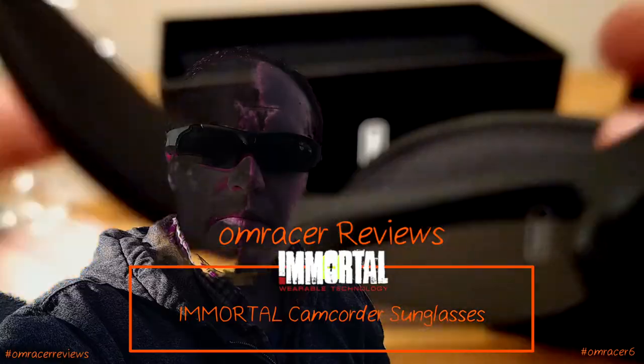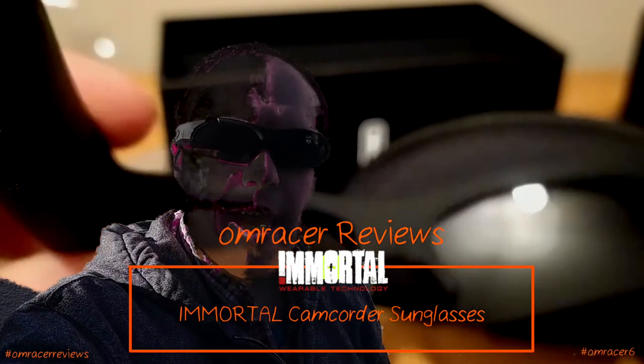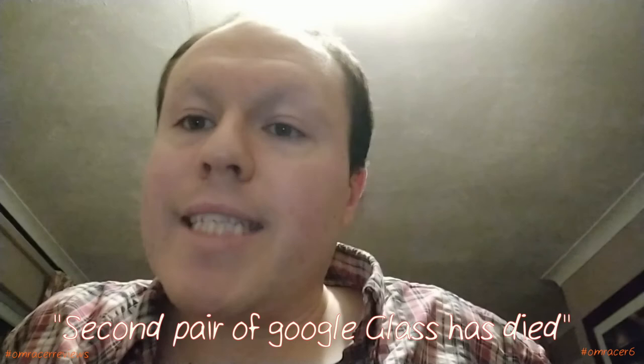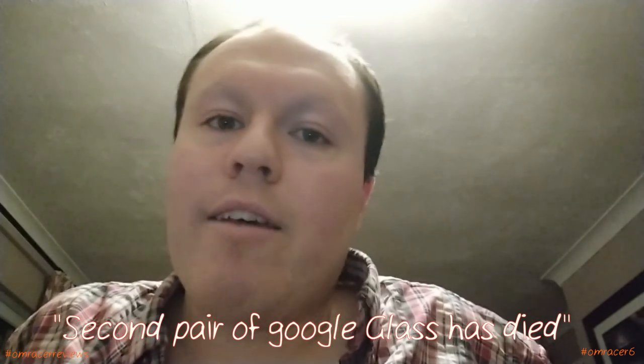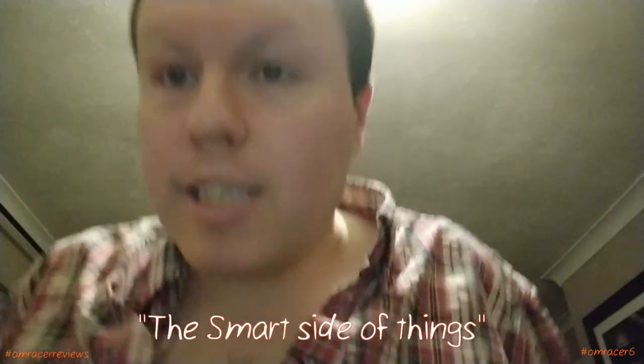It's Omracer here and today we're going to be reviewing the Immortal Camcorder Sunglasses. My second pair of Google Glass has died, and after this I'm not going back to it — especially as it's only good for recording videos now. The smart side of things has almost gone, so I need a replacement.